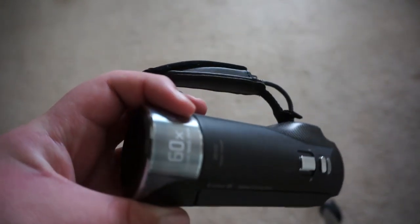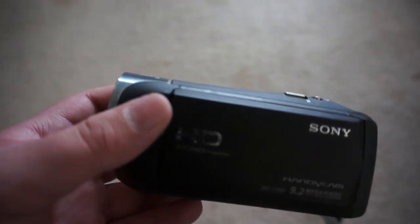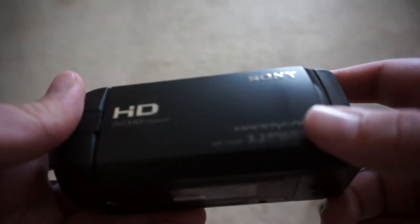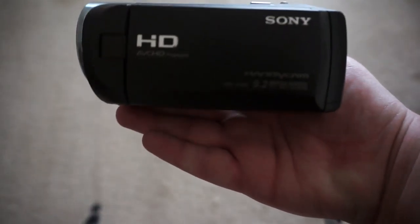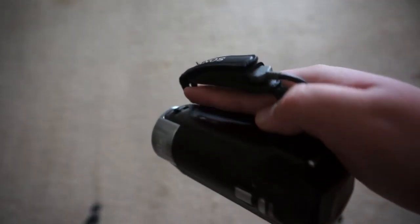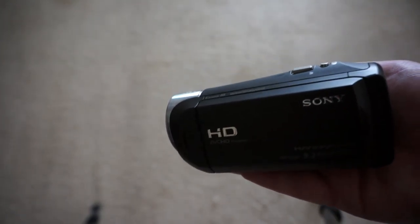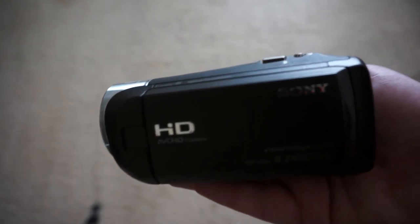All in all, the camera is a pretty good one. It has great zoom, so no real problem there. It's just a handy camera — hence the name Handycam. You can see the size of it compared to my hand; it's not exactly huge, but it's not so small you might break it in your hand.